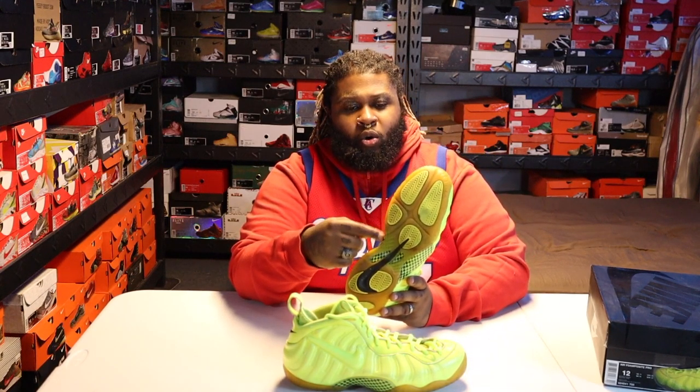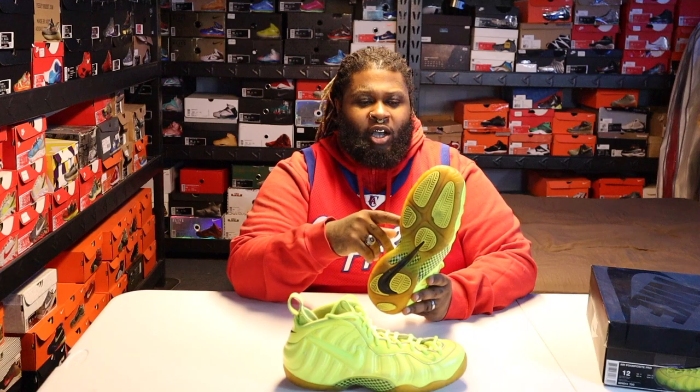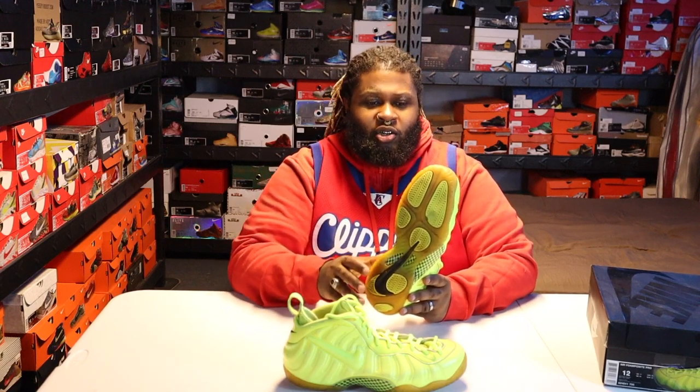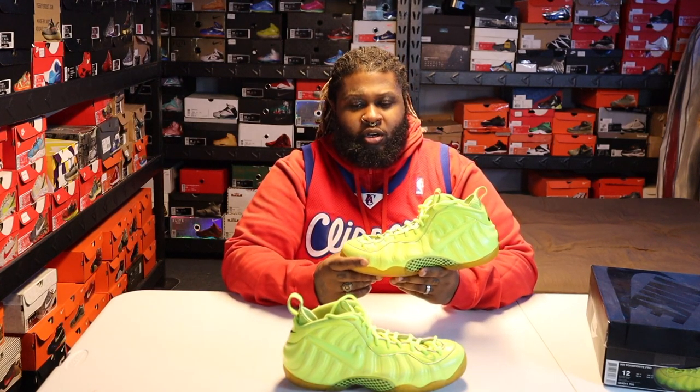They've seen better days, but they don't look bad for what they are. Once I get my icebox back, I'm gonna go ahead and re-ice these. Stay tuned for that — I'll put a link up. I already built the icebox; it's actually getting worked on. I got a buddy drawing on the side and all that, trying to make it dope. When I do a part two for the video, I'll post that.